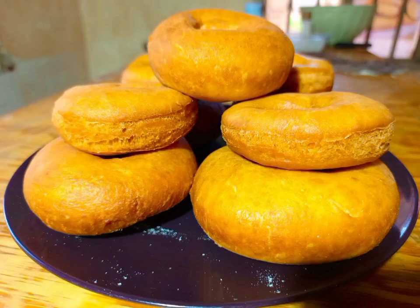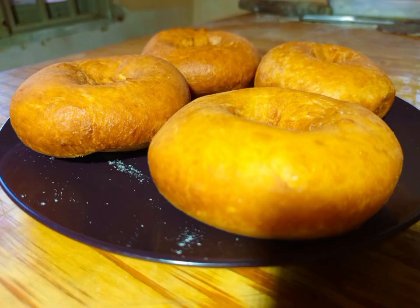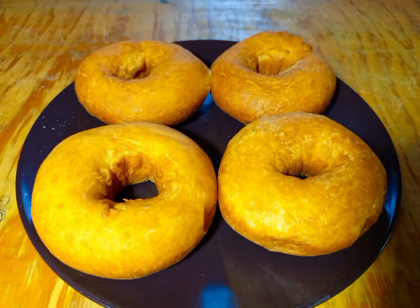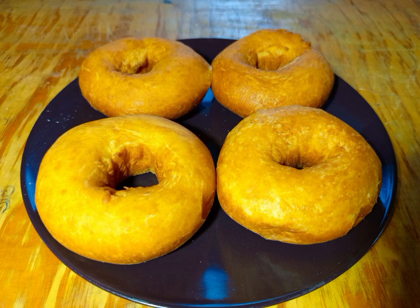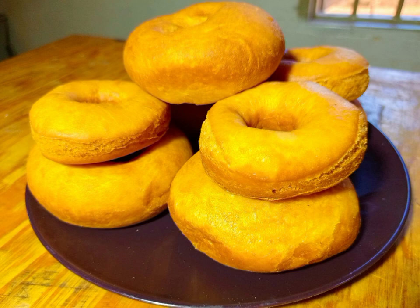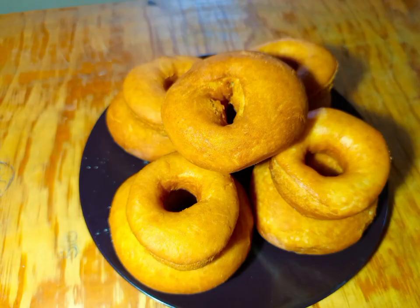Homemade Donuts with Chef Josh Omosisi CCC. I'm going to request for every new viewer, please subscribe on my YouTube channel so that you can get daily recipe updates. You can try this recipe no matter which part of the country you're in, because we are going to use simple ingredients.